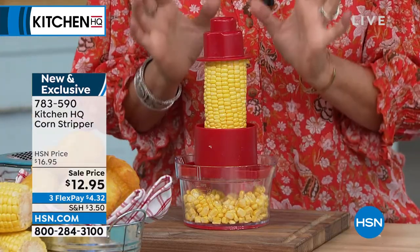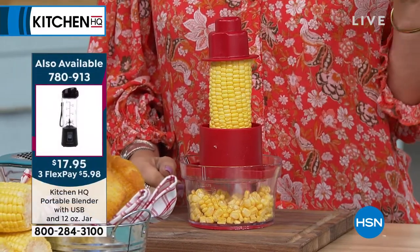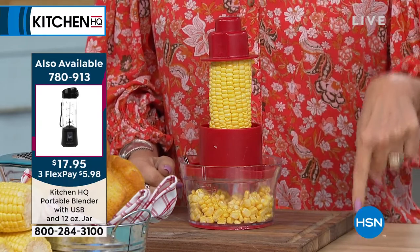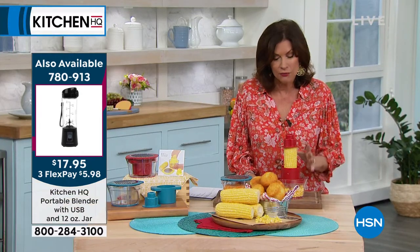If you look at canned corn, it is loaded with sodium. This is why you need to use fresh items and maximize getting it off the corn. Fresh is always better — you can really get the most out of it this way.